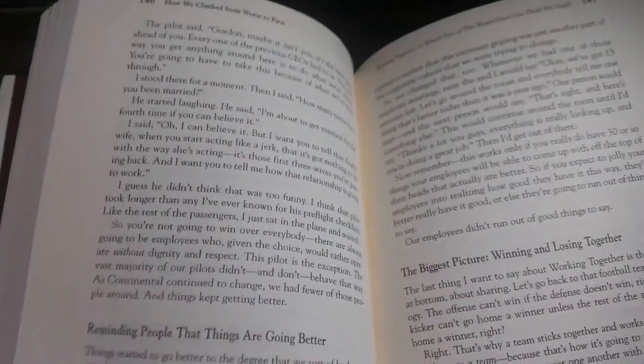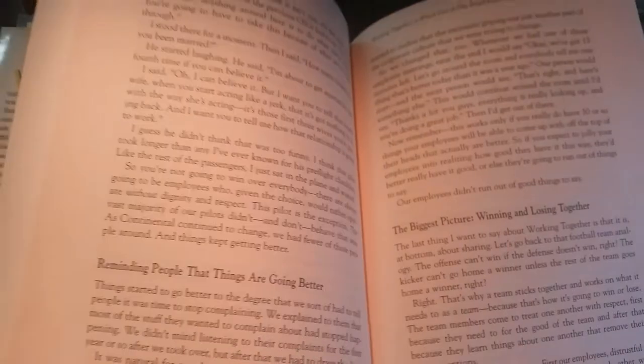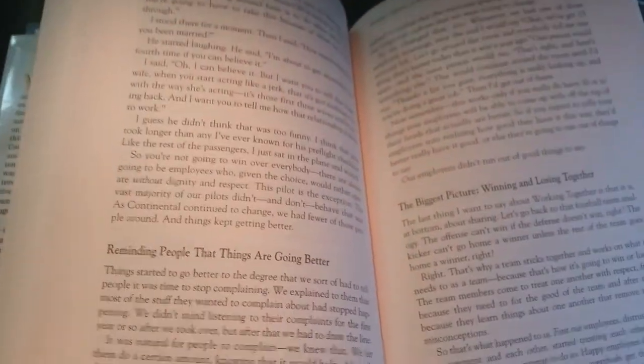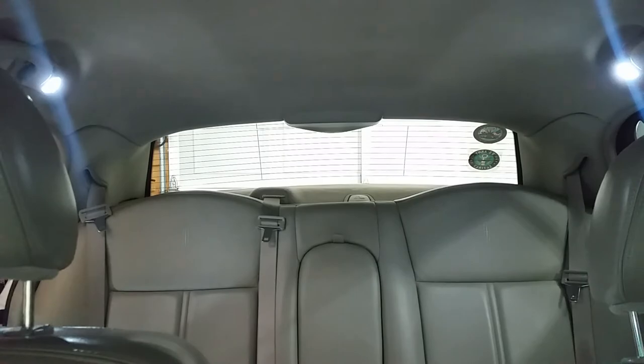Oh yeah, that's the difference — from LEDs to incandescent. Yep, big difference. Look at that: LEDs versus incandescent. Huge difference.